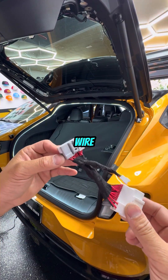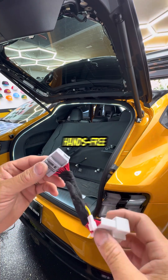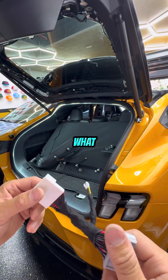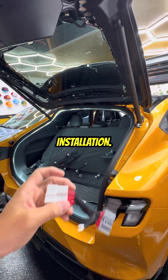This is our wire harness that attaches to our hands-free liftgate module. In this tutorial we're going to show you how to install it and what behavior to anticipate during the installation.